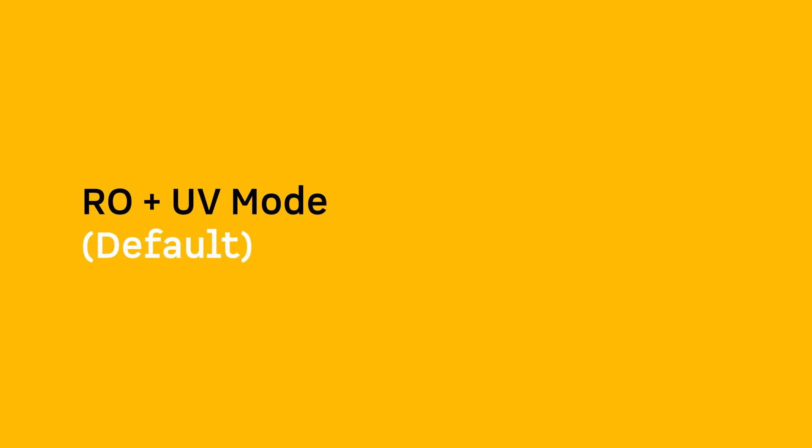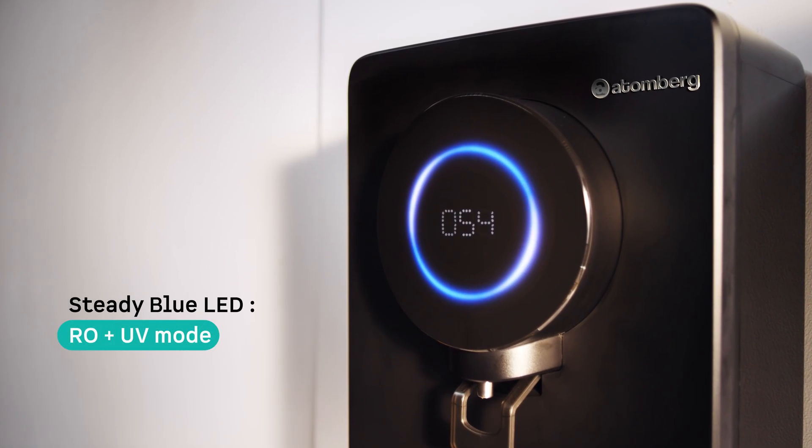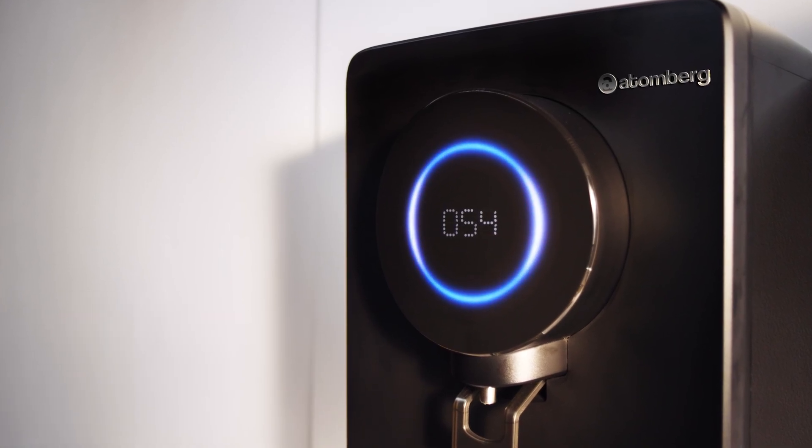RO mode default: A steady blue light means the purifier is in RO mode — the default setting that removes dissolved salts, ensuring the water you drink is clean, safe, and pure. This mode is ideal for TDS water levels that are consistently over 500 ppm.